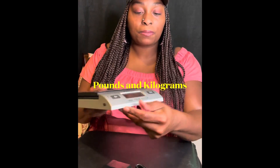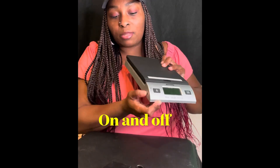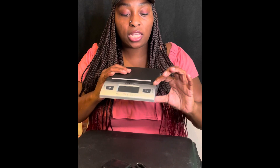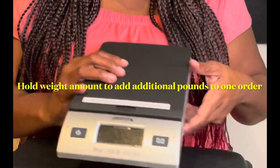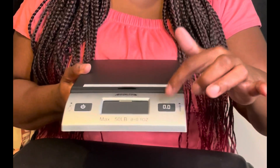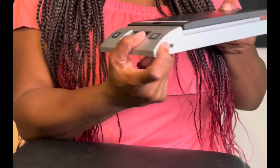I can see it has pounds and kilograms right here. This right here is the on and off switch, and this here is for the weights. You hold this down when you put an item on there and it shows its weight — then you freeze that weight on the screen by pressing this button, in case you want to add something else on it so you know the total combined weight. That's what that's for — pretty cool.